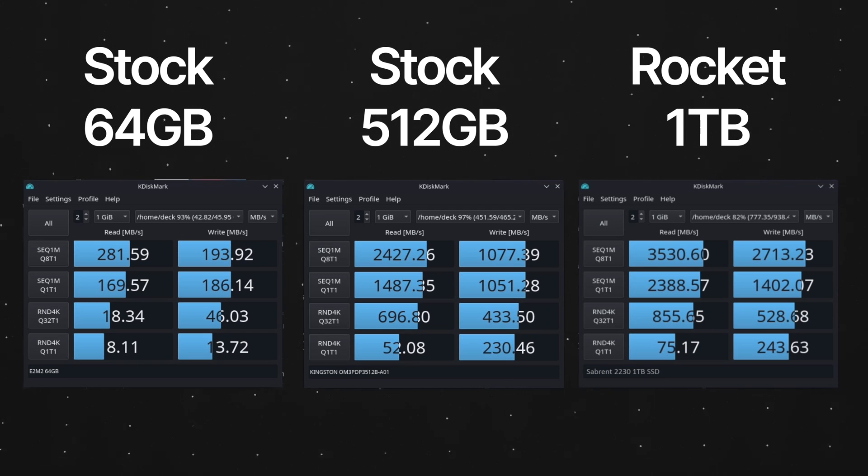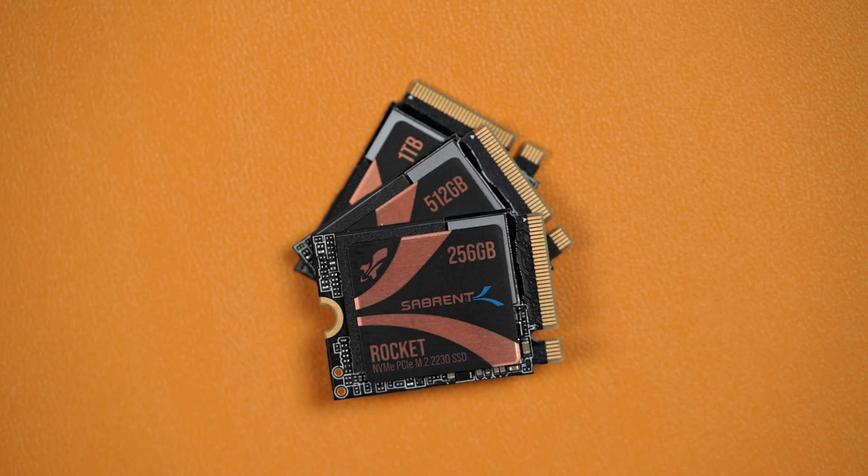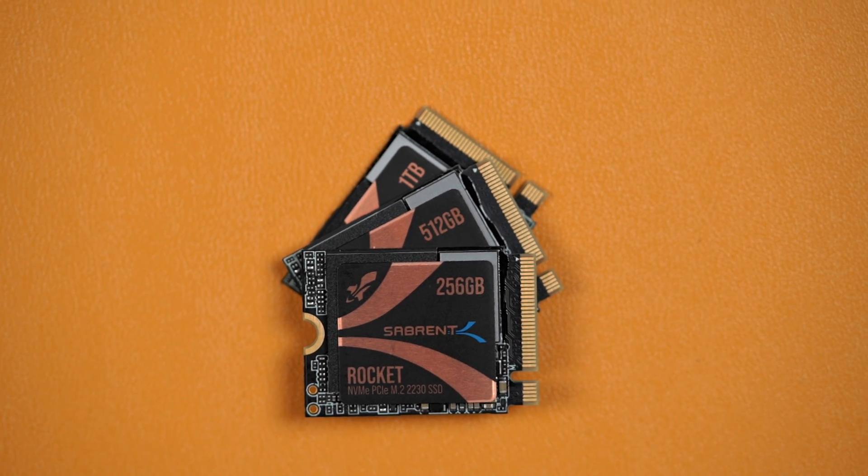When we installed our brand new Sabrent 2230 1TB SSD, we saw outstanding performance increases immediately. These performance increases made our Steam Deck a lot more responsive, with faster game load times, and general game-related experience was just improved with faster level and game element load times. On top of all those benefits, we include a free download of Sabrent Acronis True Image software so that you can clone your old drive with ease, saving you a lot of headache when switching. This SSD will also be supported with any necessary future firmware updates ensuring future compatibility. Links to the 256GB, 512GB, and 1TB drives are down in the description below.